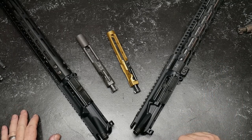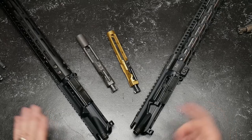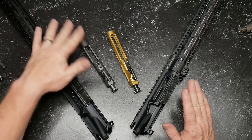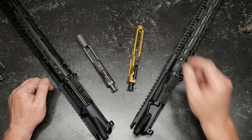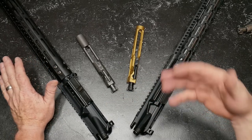This is a continuation of our cheap versus expensive series. And like I said in the previous video, I don't like to consider these things cheap because they're not cheap. One is economical, one's just damn expensive. And is there a difference? Is there a difference at the end of the day in performance?